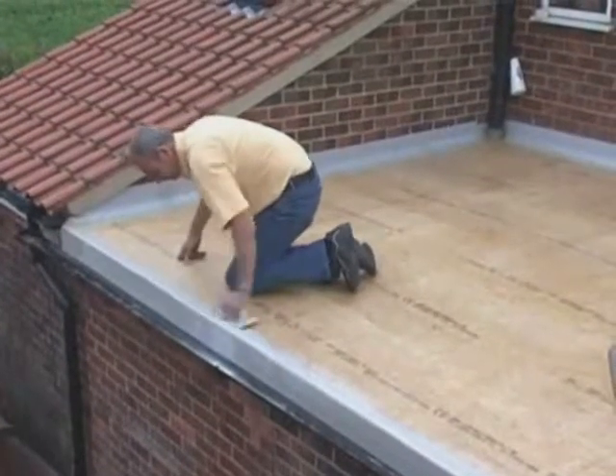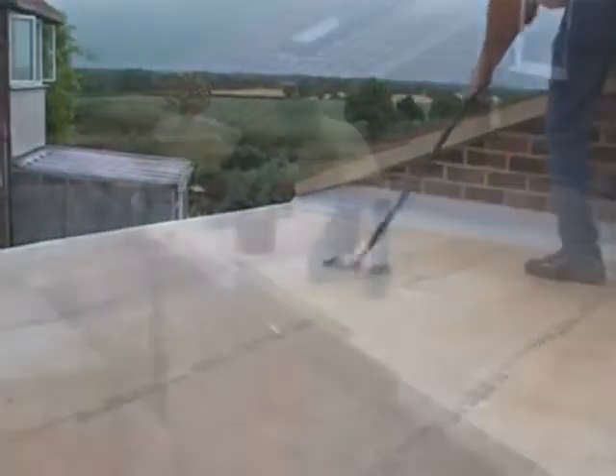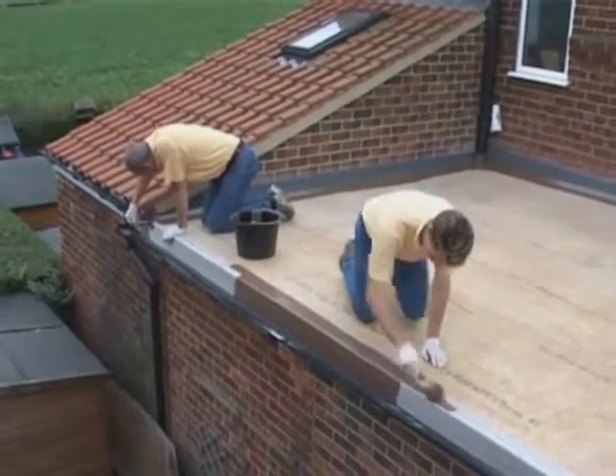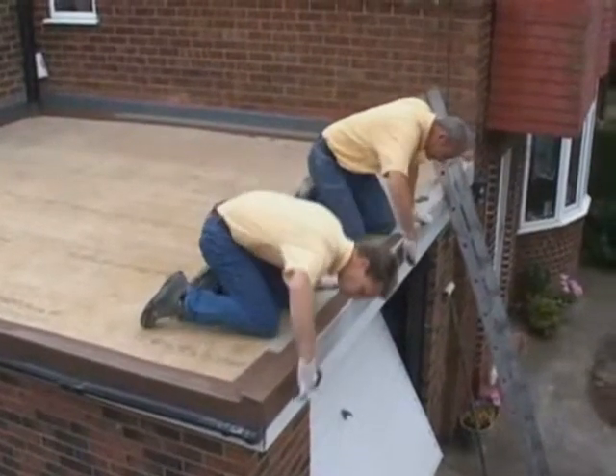All edge details and areas of laminate are then sanded down to ensure the perfect finish. The roof is then finished with a coating of pre-pigmented top coat. In this instance the client has opted for one of our brown top coat options rather than our standard grey colours.